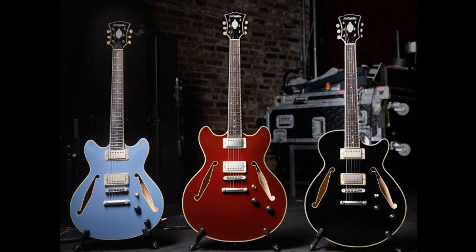The neck shape in the Tour Collection is similar to the slim C-shape found throughout the D'Angelico line, but with more thickness in the shoulder to allow for snug hand fit as well as extra sustain. Medium jumbo fret wire and a 12-inch fingerboard radius allow for quick navigation of the fingerboard while also prioritizing comfort for both rhythm and lead playing.